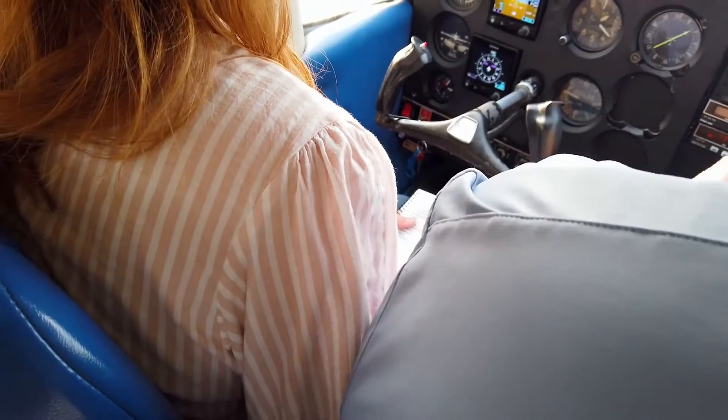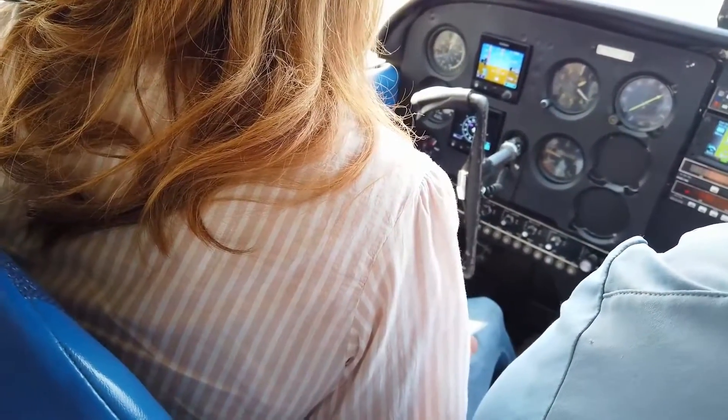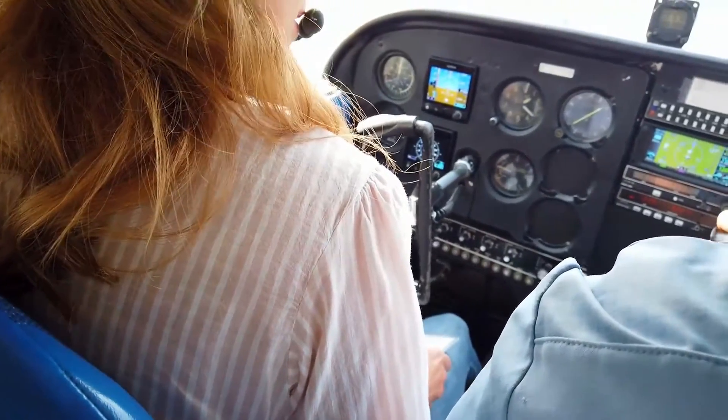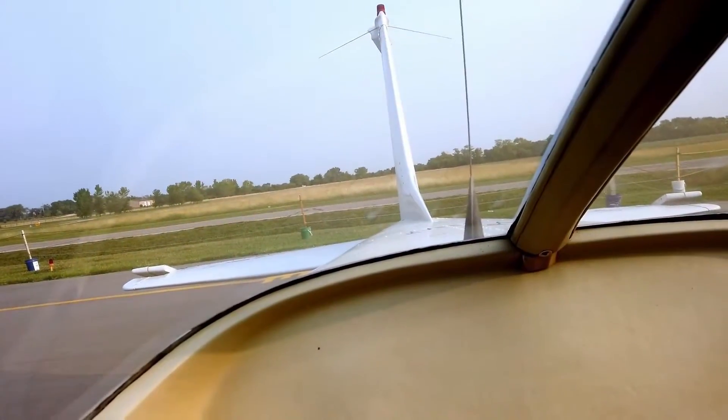Flight controls — free and correct. I go all the way to the left and look out; thumbs should point to the up aileron, and it's up. I pull all the way back, look over my shoulder, make sure the elevator is all the way up. Then go all the way this way — thumbs again should point to the up aileron. All the way forward and it's all the way down, then back to neutral. Controls are free and correct. Rudder: left is left, right is right, and they're free and correct.